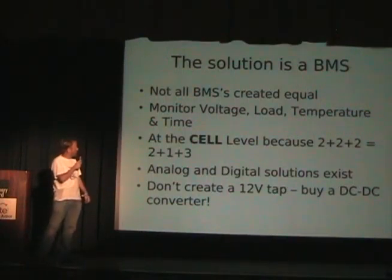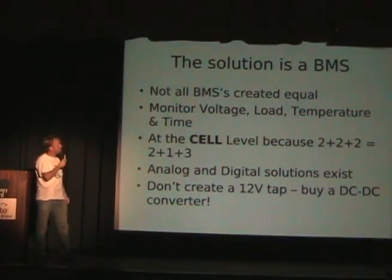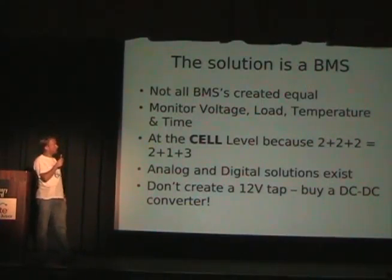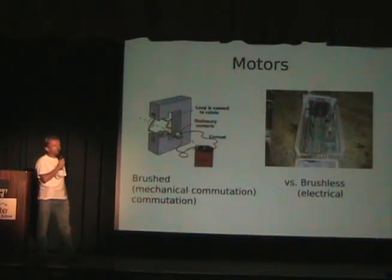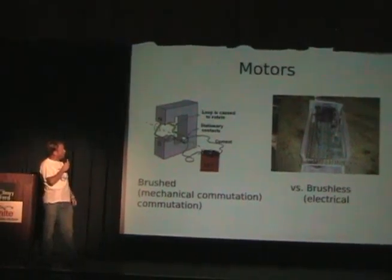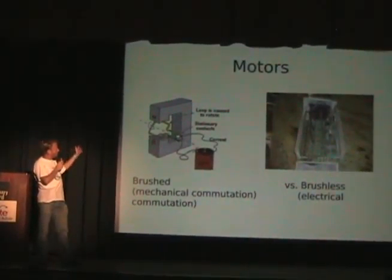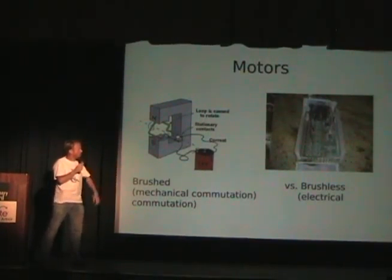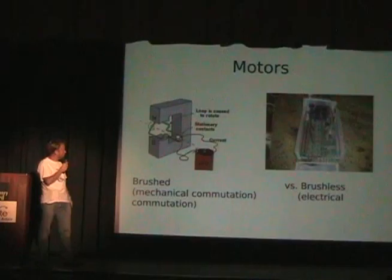The solution is a battery management system — but not all BMS is created equal. A good battery management system has got to monitor voltage, load, temperature, and time. It's got to do this at the cell level; if you don't do it at the cell level, you don't really know what's going on with your battery pack. There are different versions out there — analog versus digital solutions. And you need to have a DC-to-DC converter to run your electrics, otherwise you just unbalance the pack more.